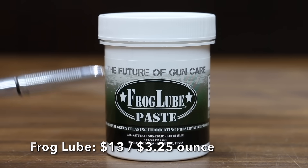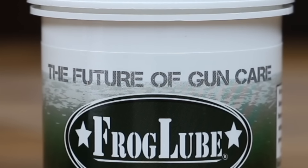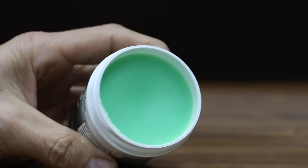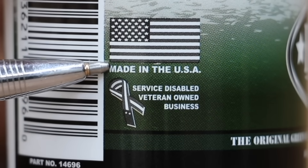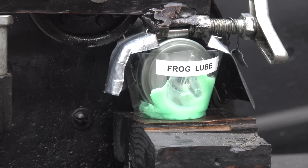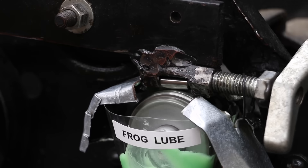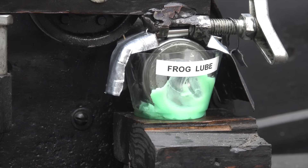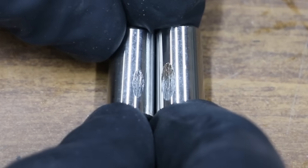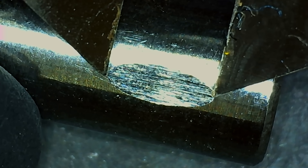At a price of $13 for 4 ounces, or $3.25 per ounce, is this Frog Lube CLP. It claims to be the future of gun care — all natural, non-toxic, earth safe, and USDA certified bio-based. The Frog Lube is made in the USA. The tester briefly went up to 487 watts before dropping off, so there's quite a bit of friction — not quite as much as the Slip 2000. The Frog Lube performed better with a wear scar of 5.67 millimeters, but not as well as some other brands.